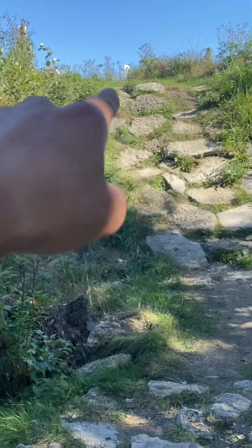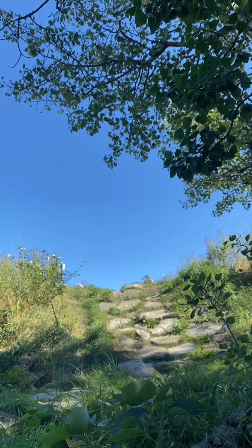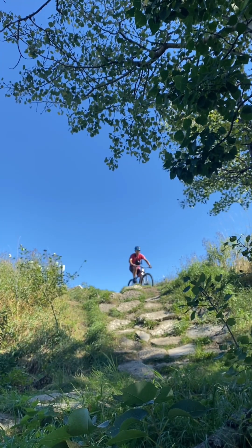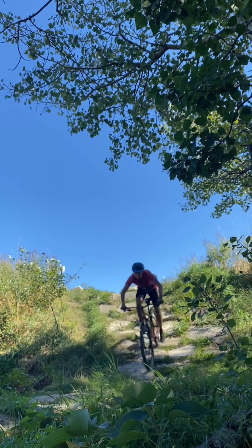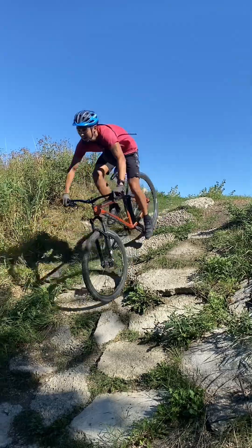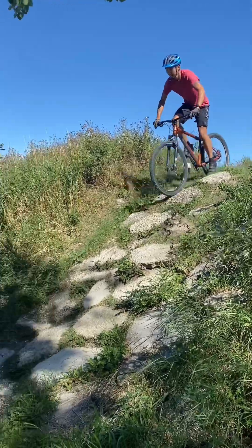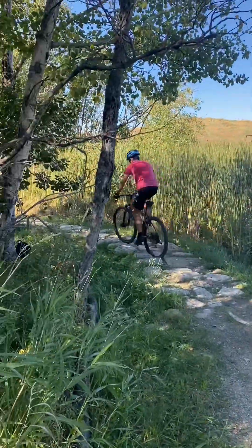You can either take the line on the right-hand side or on the left-hand side. Here we go. Got our bike. Front tire is good, but back tire has a flat tire.